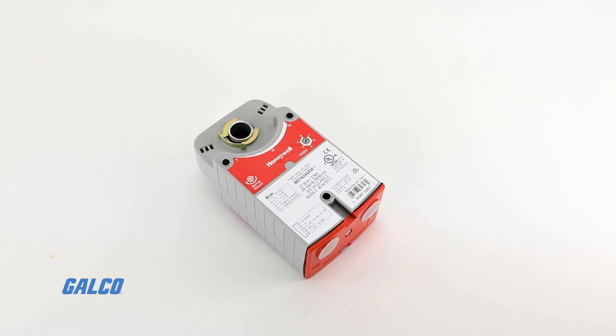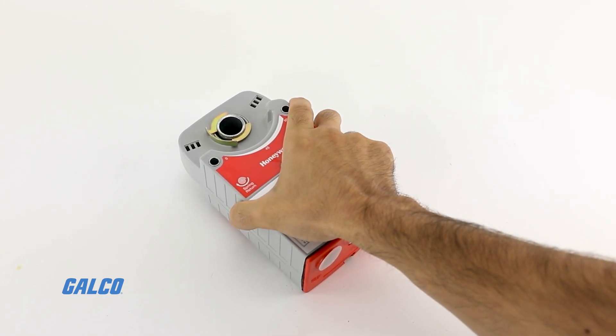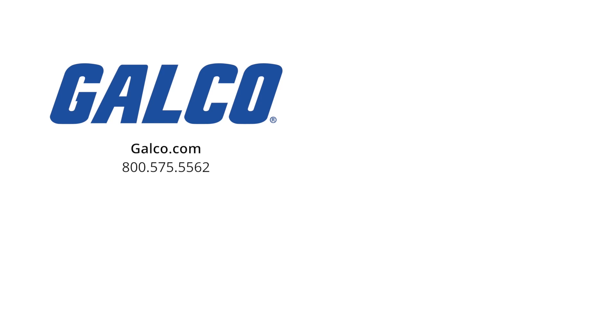For more information on the Xelix S03 series from Honeywell, visit us at galco.com. And don't forget to like and subscribe to Galco TV to be notified when new videos are posted every week.